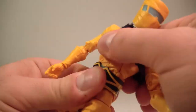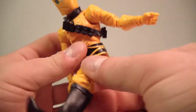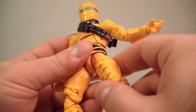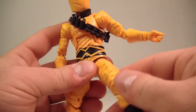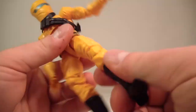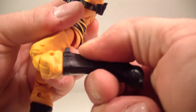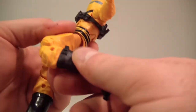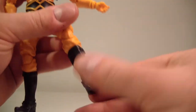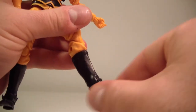He's got a nice ab crunch which works well, and he does have a waist swivel. T-jointed hips which go out, forward, and back — not the best range of motion going out, but the sculpting is hindering it a little bit. Upper thigh swivel, double jointed knees. He does not have a boot swivel, but he does have an ankle hinge and a nice ankle pivot.